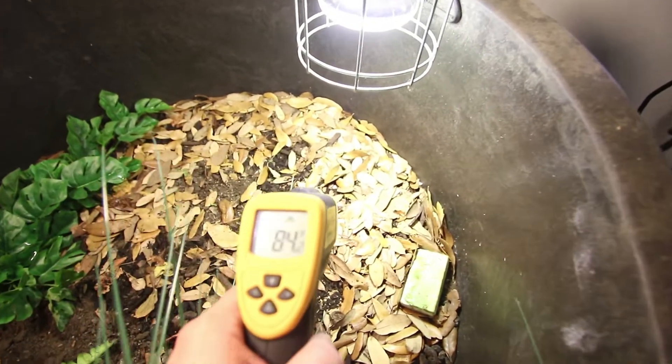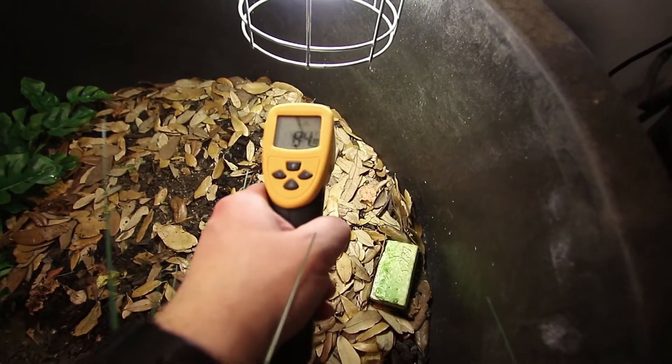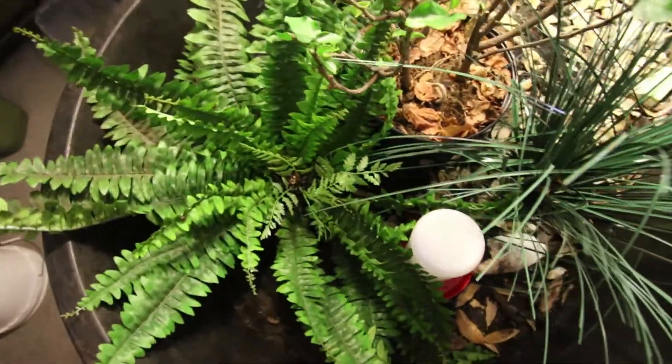Underneath this heating area it's about 85 degrees on the edge, and then right in the middle it's about 90 degrees. It's 95 degrees right in the heat spot. What I see each morning is my Western Hingeback tortoise crawls out from the hide, goes to that spot, heats up until she's about 90 to 92 degrees, and then she retreats and goes back in her hide and spends the rest of the day hiding in that area of the enclosure.